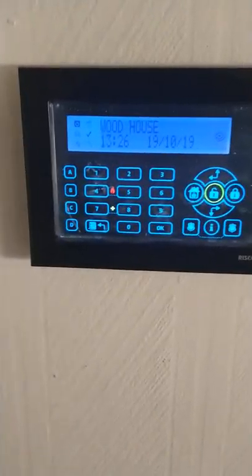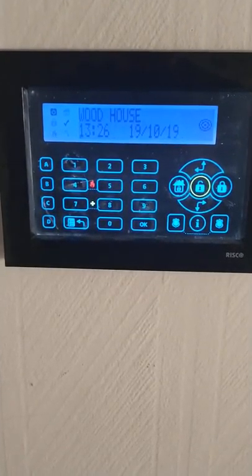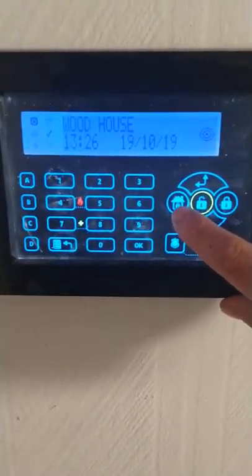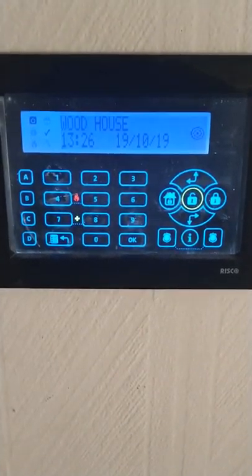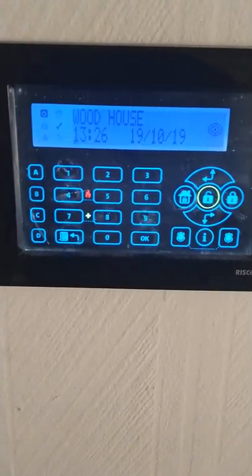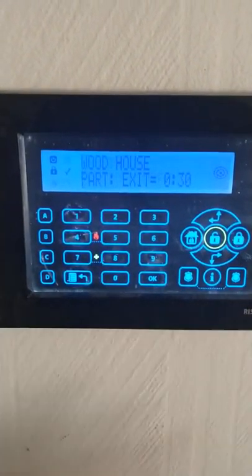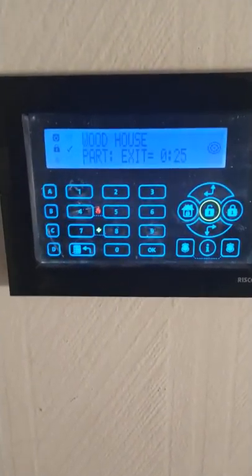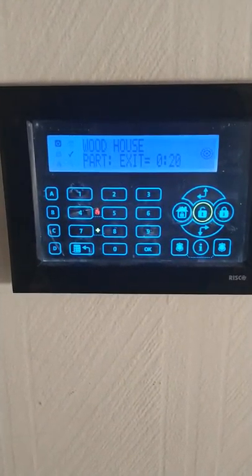You can do this through the keypad only — unfortunately you can't do it through the app, through a proximity tag, or a four-button fob. Normally you press the house button once to do a part set, which knocks off zones on your landing or all your movement sensors for a perimeter set. If you press that button twice quickly — two quick presses — that will make your entry zone an instant alarm.